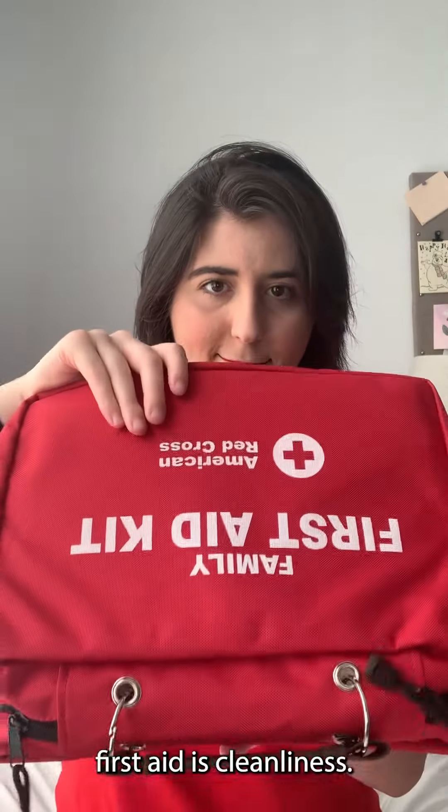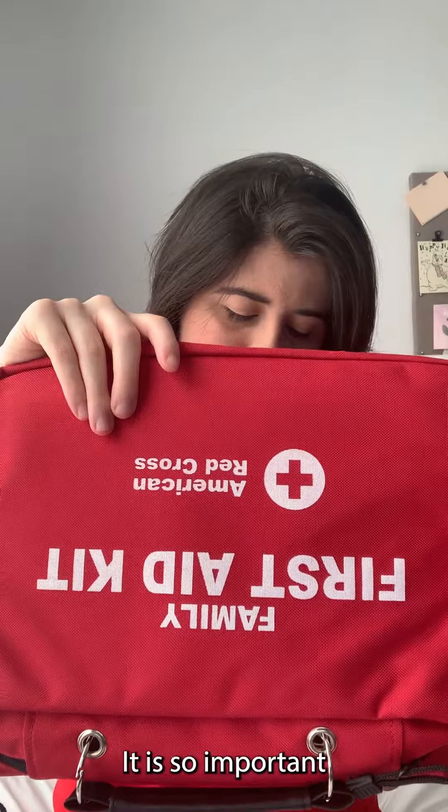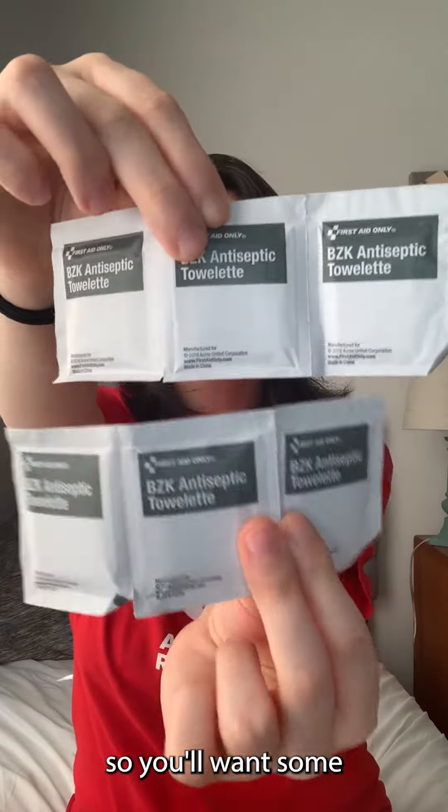The next component of first aid is cleanliness. It is so important to keep a wound clean, so you'll want some antiseptic ointment and some wipes.